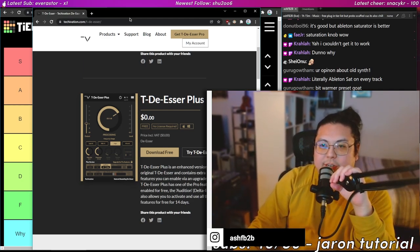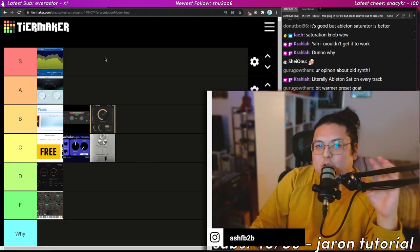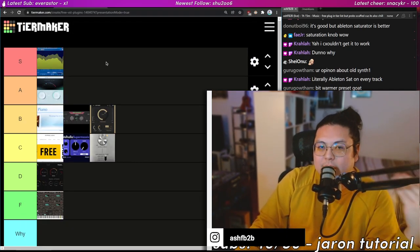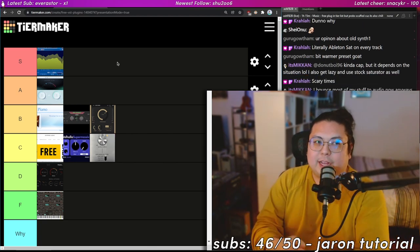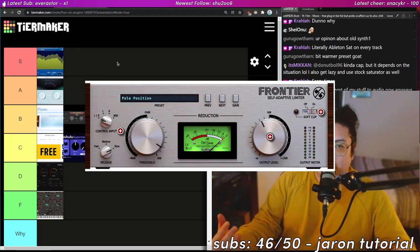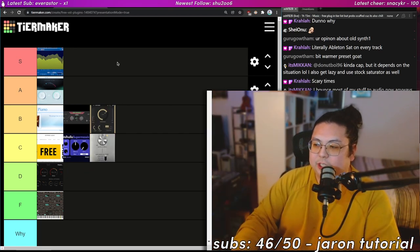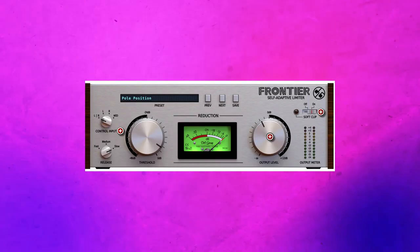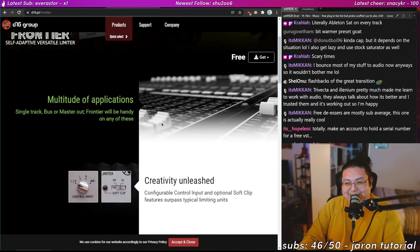That's one of my core philosophies, especially when it comes to music production — I want to be able to create faster, and imposing limits helps that so much more than having a million options.